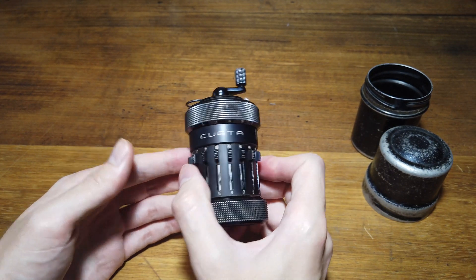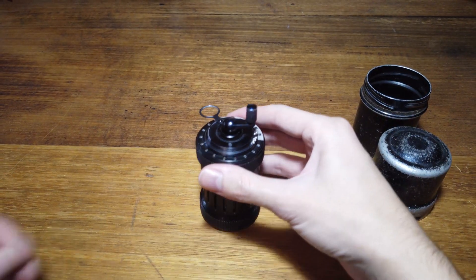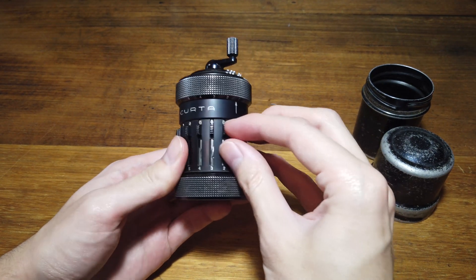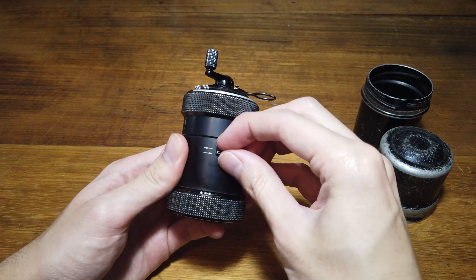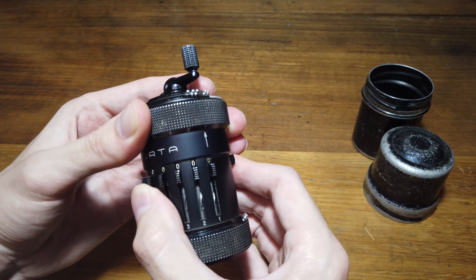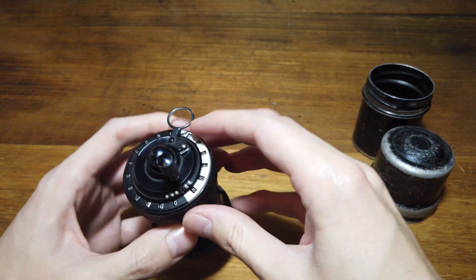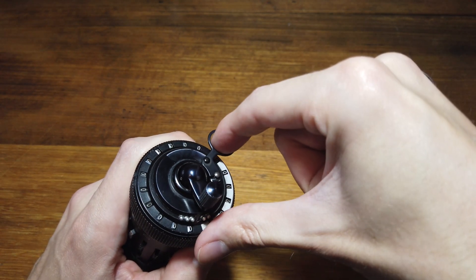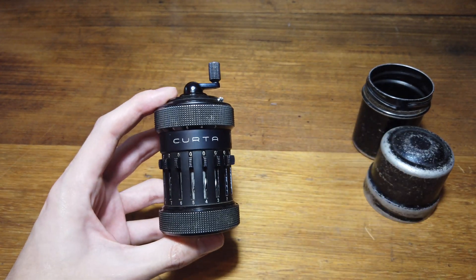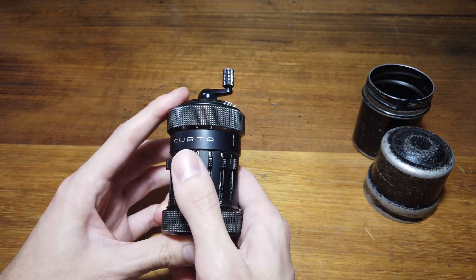Just for a quick demonstration, I think we'll go through some of the things we can use this Curta calculator to actually do. At first, when you look at this thing, it seems extremely complicated because there are a lot of moving parts. We have all of these sliders down the bottom for inputting various numbers. We have a switch on the side, a whole section up the top which can move up and spin around, a crank which can be cranked and also moves up and down, and a hook which can be dragged around in a circle. All of these different parts have different functions depending on the calculation you're doing. We'll start with just adding two numbers — I think that's the best way to understand how this thing ticks.